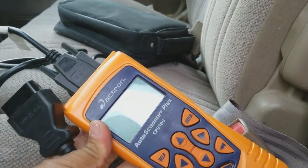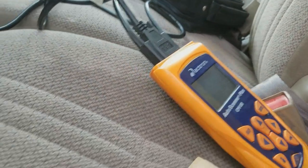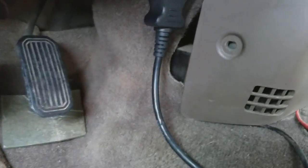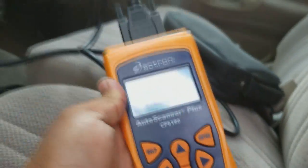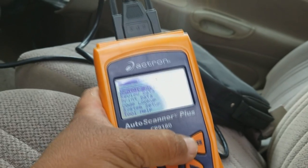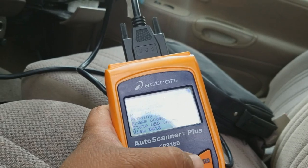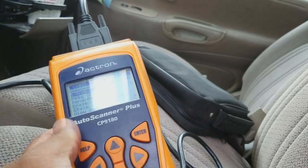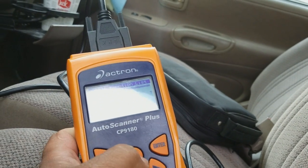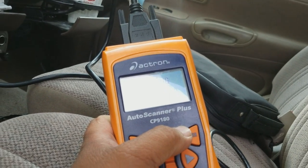Once that's done, take your OBD2 scanner — mine is the Actron auto scanner plus CP9180, I bought it from AutoZone. Plug it in here. Once that's done, as you can see the scanner turns on, and I'm going to choose 'Vehicle Diagnostic.'